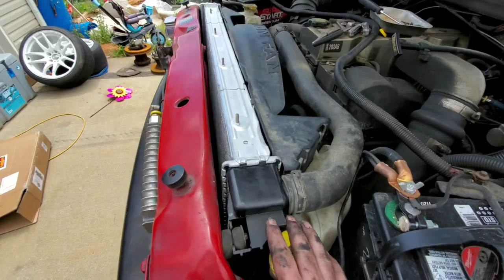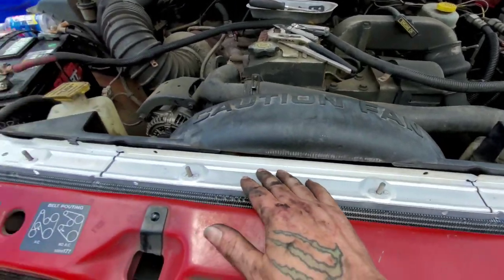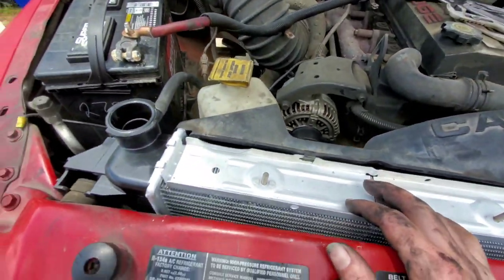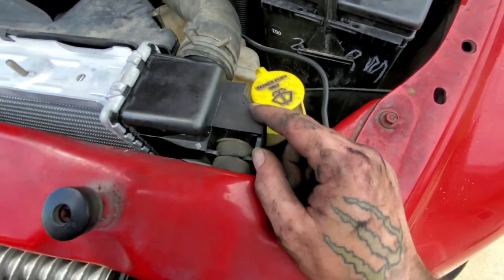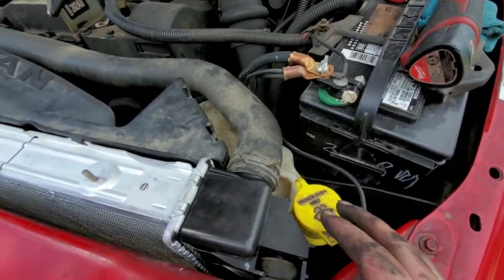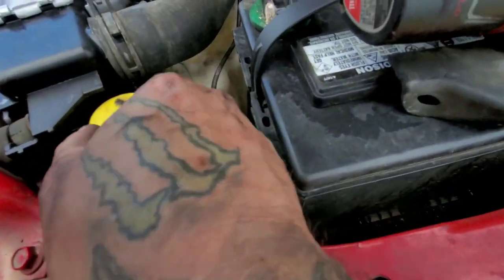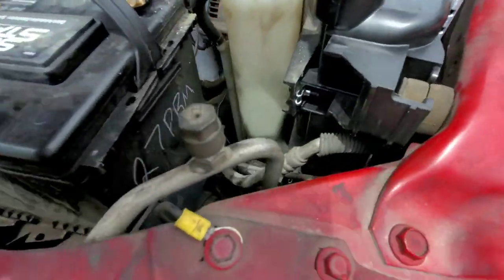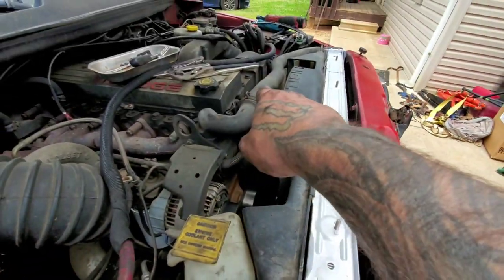I went ahead and slid the radiator in — it's very simple. The shroud has to go in first before you put the radiator in, because if not you'd have to remove the fan. It's a very simple process: you've got two bolts and bushings up top — one there, one there — that's what holds the radiator in. There are two spots at the very bottom with bushings; line those up and they're not hard. Then the shroud goes on — four bolts total: one here, one just under that, and two over on the other side.